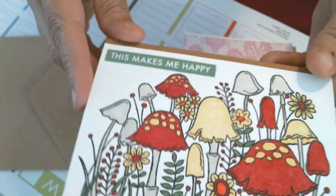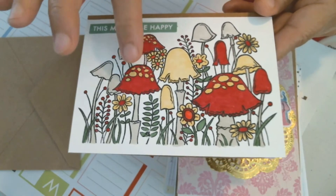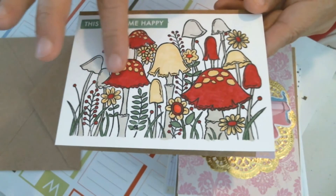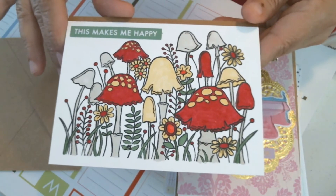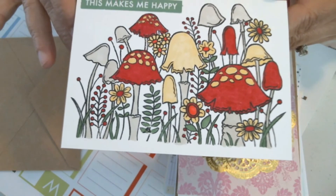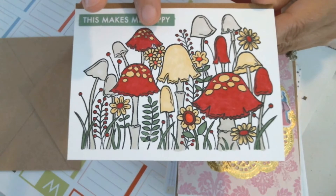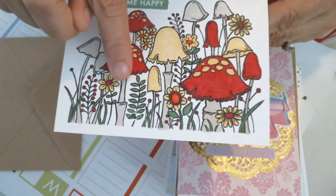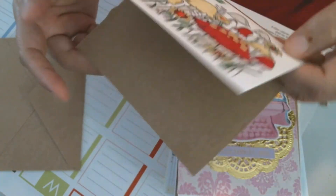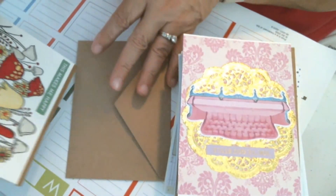And this one I stamped and colored in with markers — it says 'This Makes Me Happy.' The reds are actually a little darker in person but show as a brighter red on camera, so the color looks different depending on how you're viewing it. It was really fun and relaxing to color all those little bits. This card is on a brown paper bag color cardstock base.